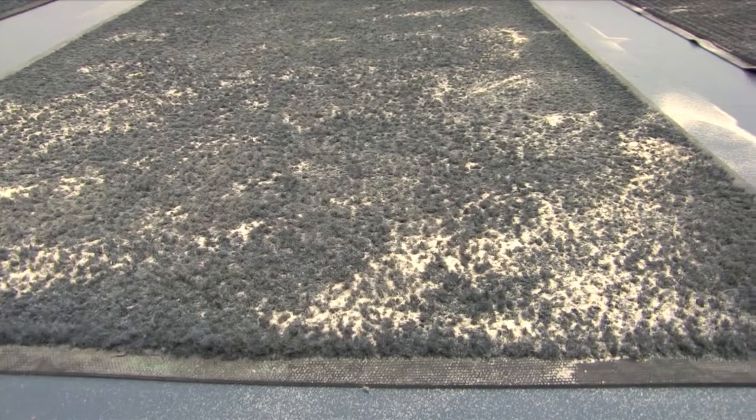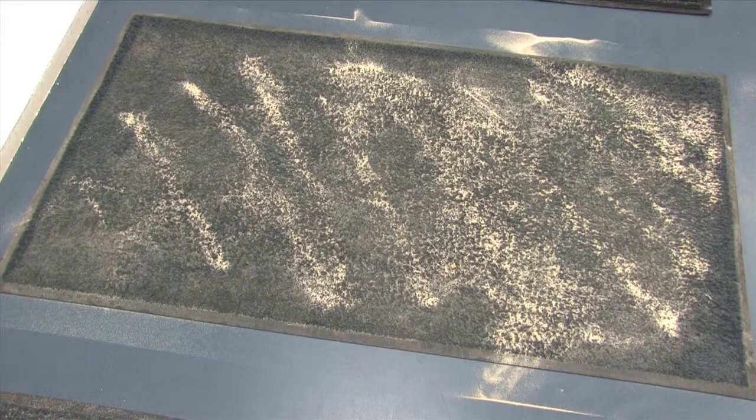However, a good proportion is still lying on top of the mat. This overflow will eventually be walked off the mat and back onto the floors, meaning that this mat is no longer preventing dirt from coming into the premises.